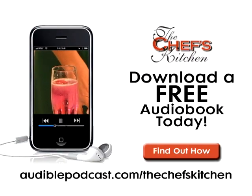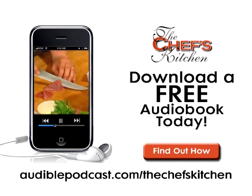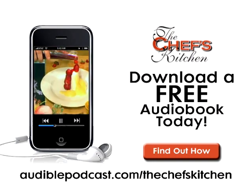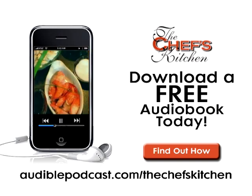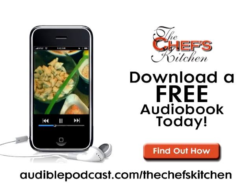This Chef's Kitchen Podcast was brought to you by Audible.com. Get a free audiobook download now at audiblepodcast.com slash thechefskitchen. Log on now for over 75,000 titles to choose from for your iPod, iPhone, or MP3 player.